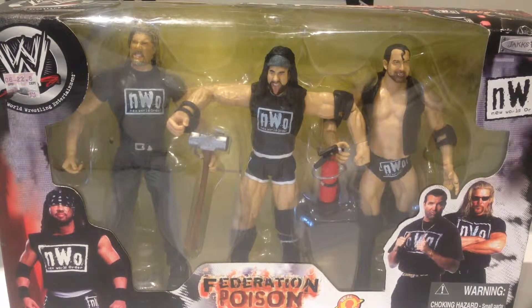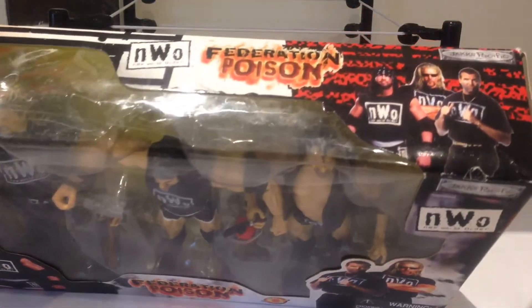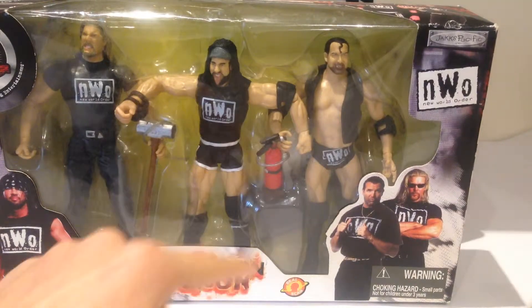It says Federation Poison. The backstory, obviously, was that Vince McMahon was in partnership with the Nature Boy Ric Flair, and in an attempt to destroy the WWE, he brought in the NWO. That's the famous scene where Vince McMahon turns the chair around and it's got NWO there in the reflection on the mirror — it's fantastic. At the top of the packaging, there's a nice shot of all three members, and it says NWO Federation Poison with Jaxx real face scans.